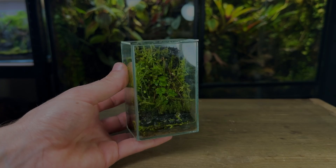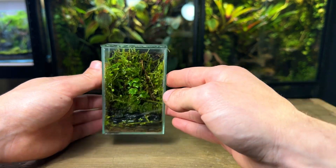If you enjoyed this video you might enjoy this one where I show you how to make a nano dragonstone paludarium.